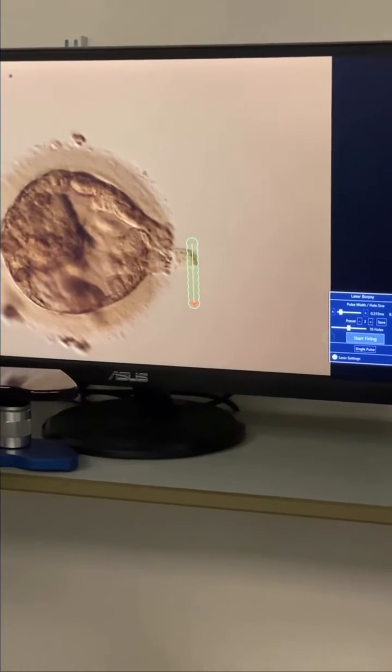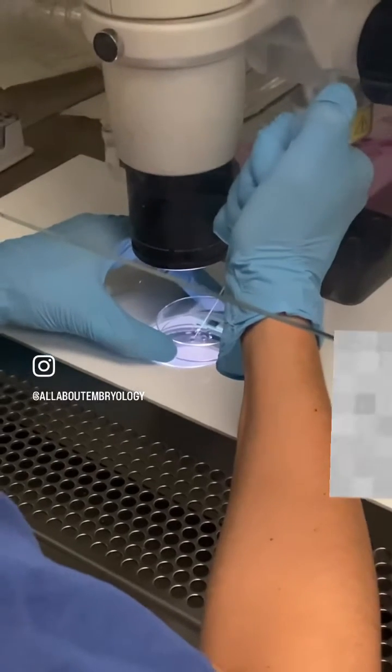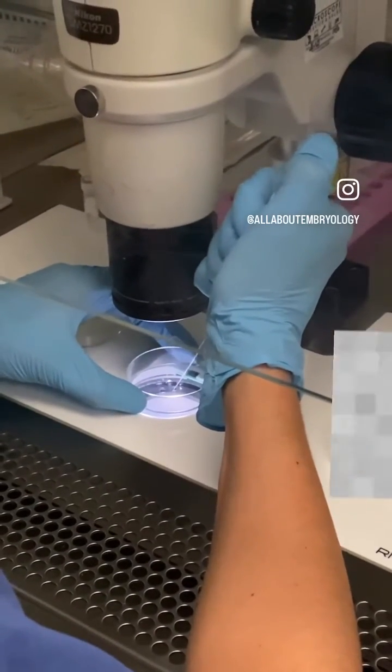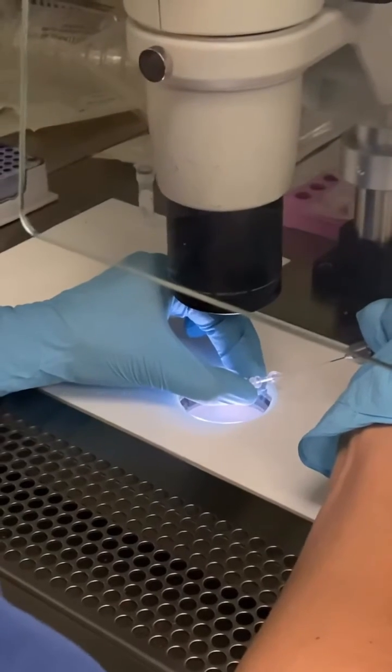Ideally a clump of approximately five cells will be removed. These cells are then thoroughly washed in a buffer solution and placed into a small tube which can be sent away to the genetics laboratory for testing. The biopsied blastocyst is then frozen and the patients will wait for the results.